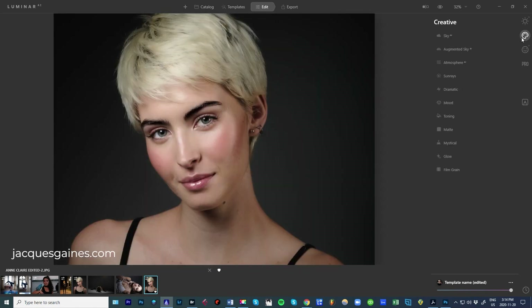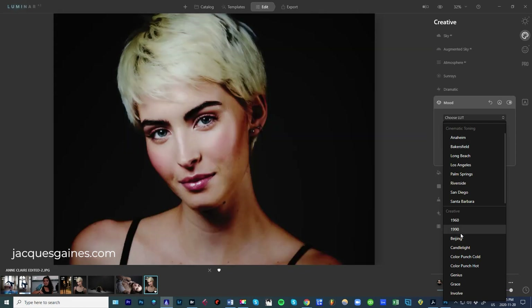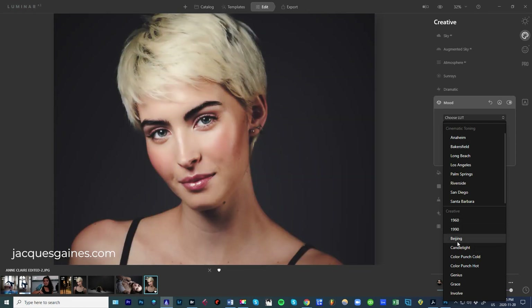After I've done my vignette, I go into the creative tab. In the creative tab I like to go to Mood. Mood used to be called LUTs before, but now they put it here under Mood. A LUT basically is a way of treating the colors within your photo — it's called a color lookup table. I always increase this off the bat, then I go down and start playing with my different looks. I really like the LUTs in Luminar AI. They really give a tone and a feel, and I think Mood is a good name for this. I'm going to pick 1960 Beijing — I love Grace as well, but I'll pick Beijing for today.